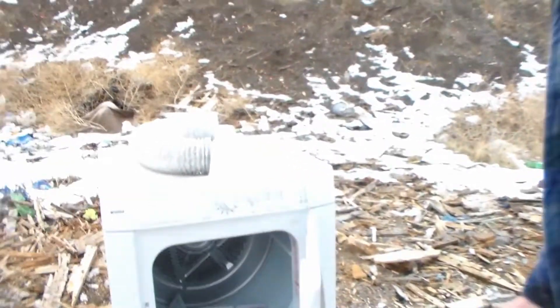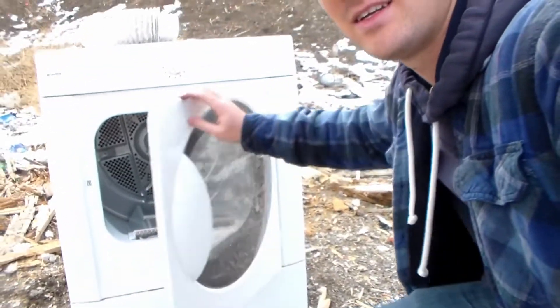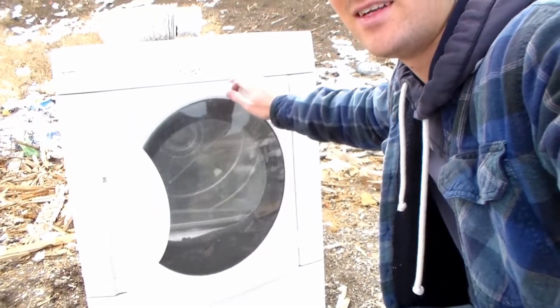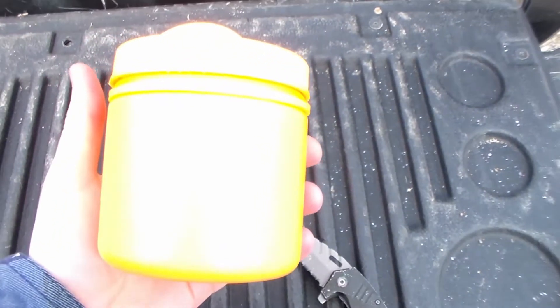Alright, what's up guys? So today we're not fishing. We are actually doing something that I've never done before. We're using Tannerite to blow this little guy up. Just a dryer that's been sitting at my house. And I thought, hey, let's blow it up. Two one-pounders.